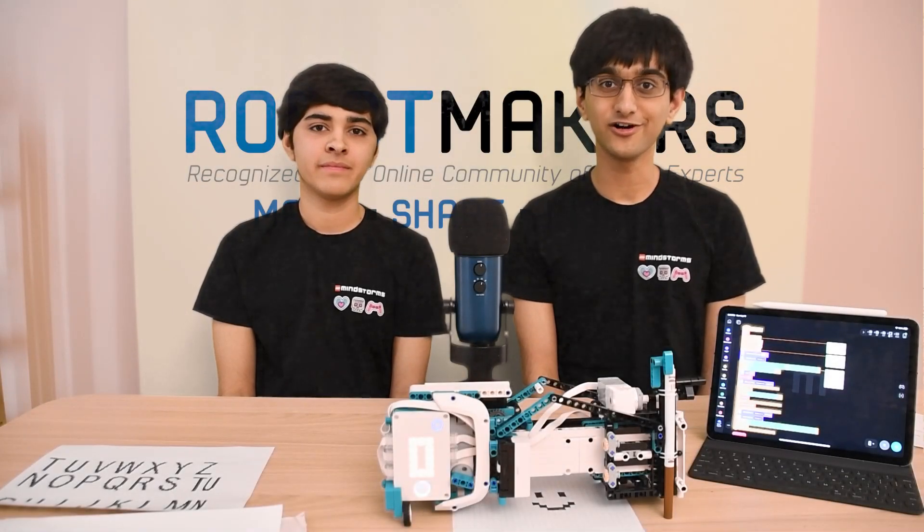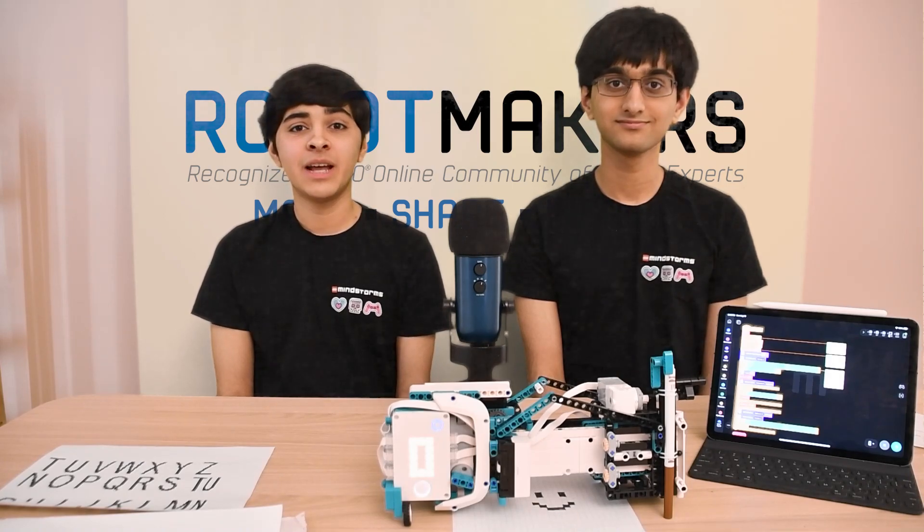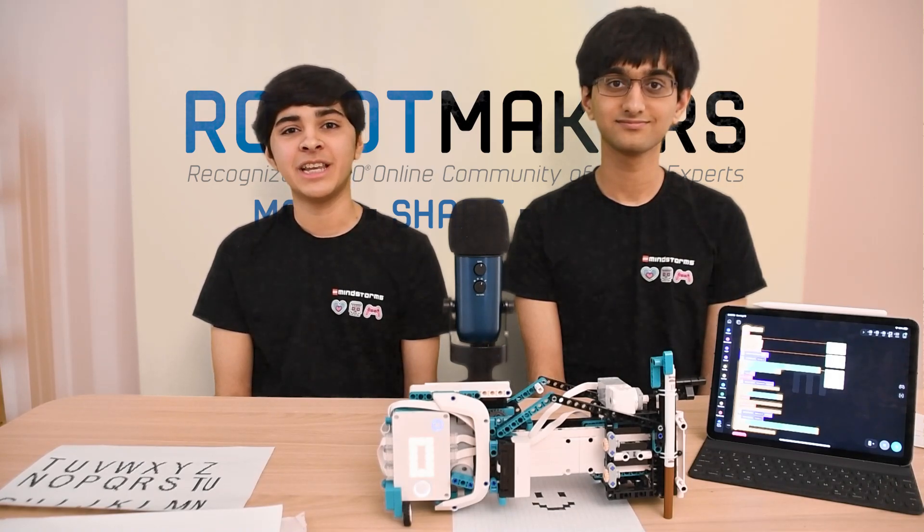We hope you enjoyed building our model. Let us know what you think of it, and please share with us all of the things that you print and scan.